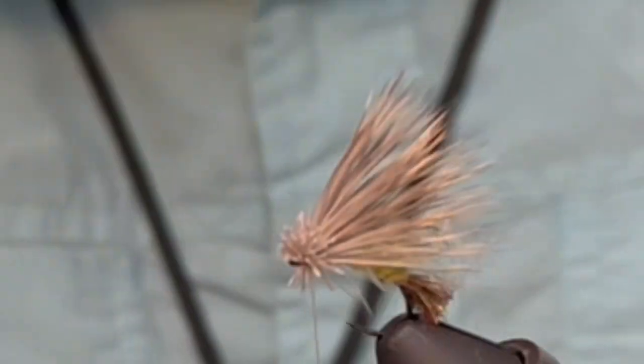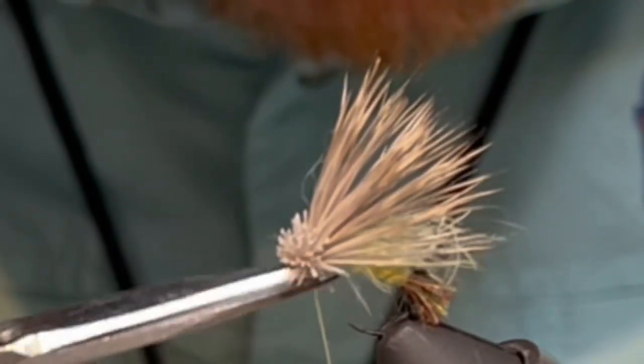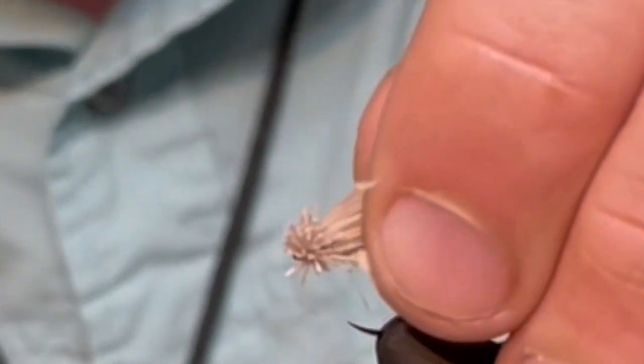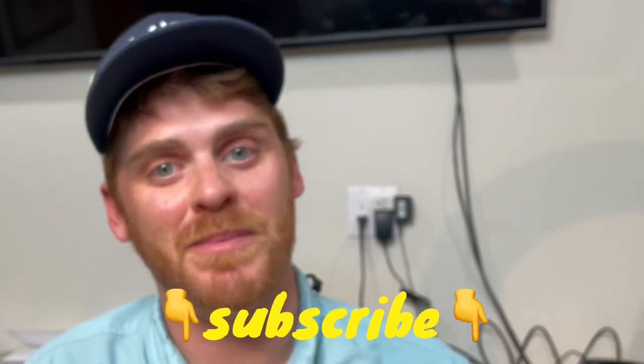Make sure you've got it all even, clip your thread, and there it is — an Arizona X Caddis. Thank you guys for watching the video. This was the Arizona X Caddis. We'll have a list of the materials that we used in the description below. Leave a like, subscribe, and thanks for watching.